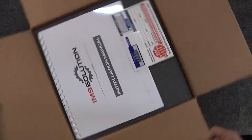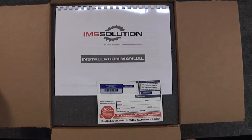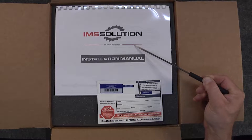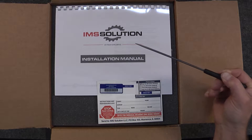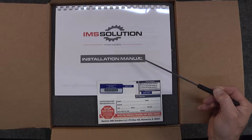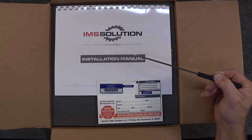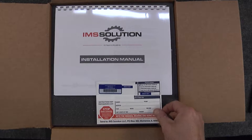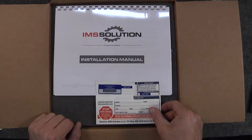As we open up the IMS solution kit here, the first thing we see are the best instructions in the industry when it comes to IMS retrofits. Most others have tried to plagiarize them for their own kits because they're that good. This instruction manual will take you through all the parts of this procedure the way that we've intended and developed it to be.